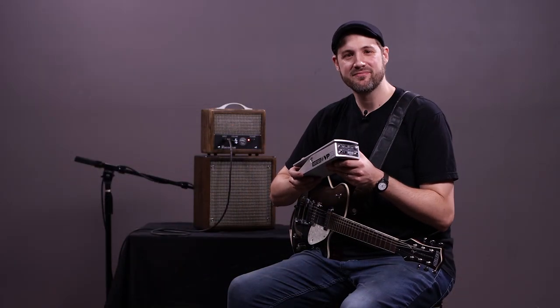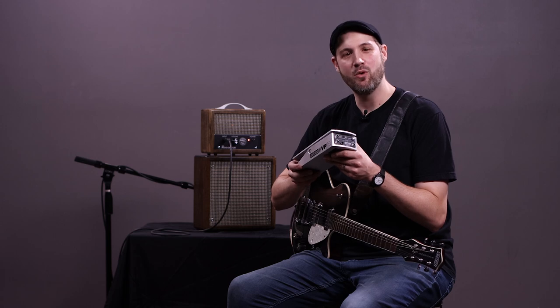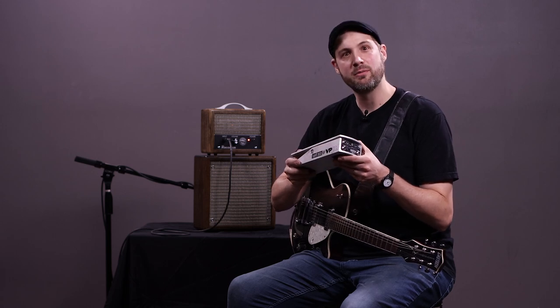Hi, I'm Brock with Zeppelin Design Labs. Today I'd like to introduce you to the VPM-1, which is our mod for the Ernie Ball VP Junior volume pedal.